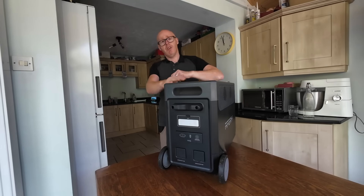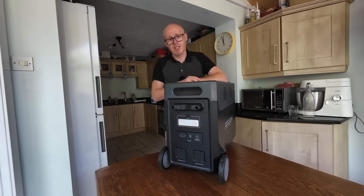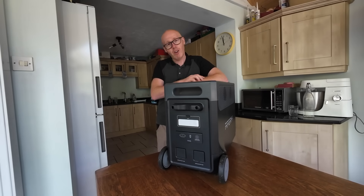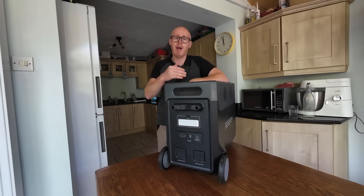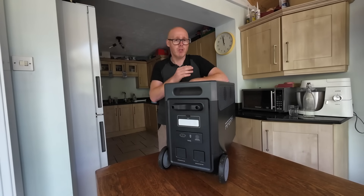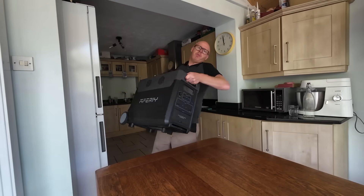I'm going to keep testing these devices — this Afri unit and others you've seen on the channel — slowly working out my top picks for various situations. I read the negative comments and I know a lot of people feel solar and battery storage is still beyond their grasp. I don't want that to be the case — I want to show that there are options and possibilities, and that we should all be hopeful for more energy independence. That's it, thank you and goodbye.